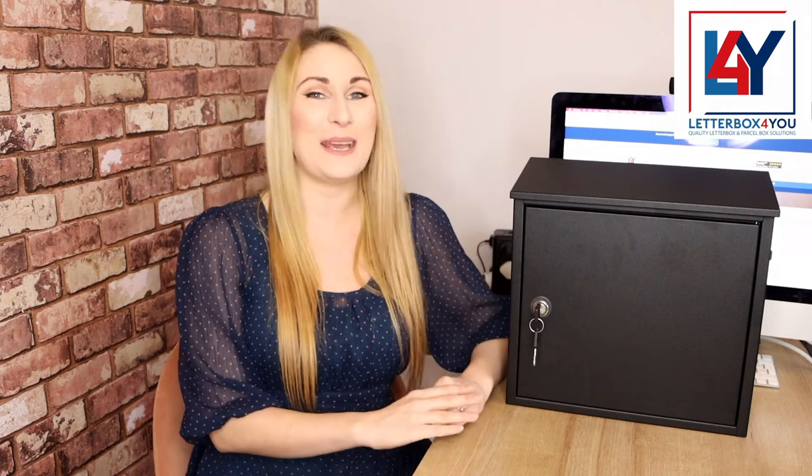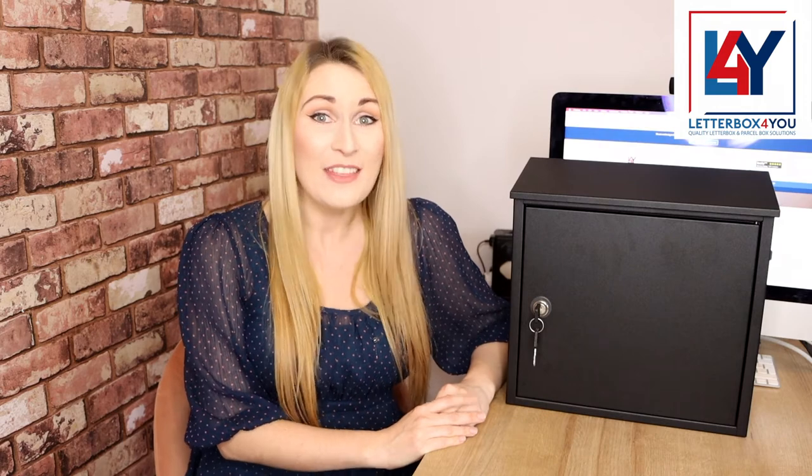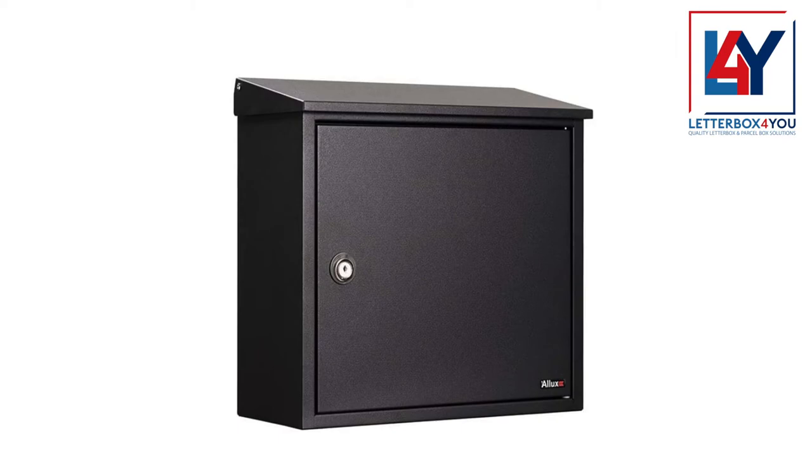For complete peace of mind, it also comes with a two-year EU legal guarantee. This post box comes in two colour variations: ever-popular black and trendy anthracite grey.